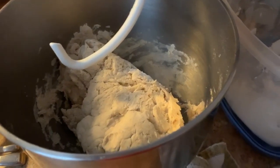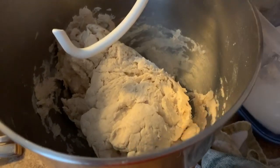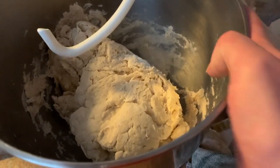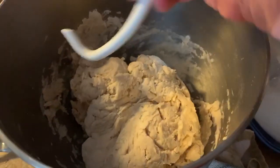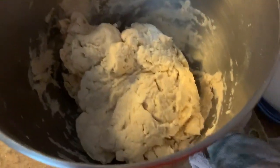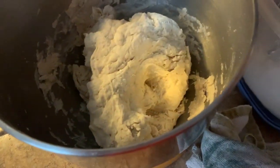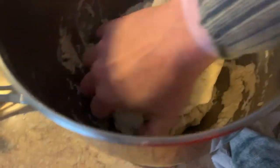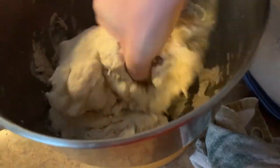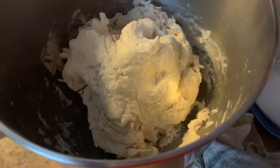Aside from my mixer being incredibly loud, the locking mechanism on the plate in the bottom is broken, so sometimes the bowl gets a little wonky. Once it gets to this point where it's kind of a shaggy dough, I can kind of just press everything together. I'll work it with my hands into a ball and knead it for a little bit more by hand.